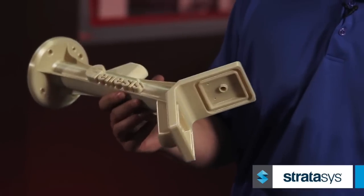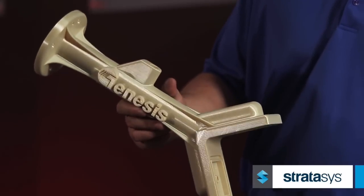When we started the development, we wanted an end of arm tool that was vacuum-based, quick, cheap, easy, and durable and repeatable enough for the water jet application.